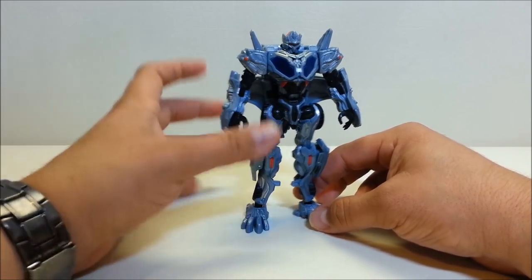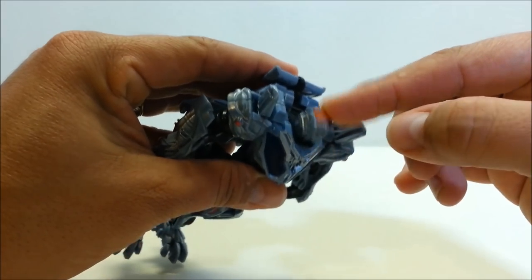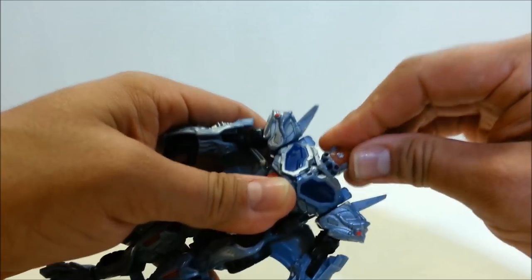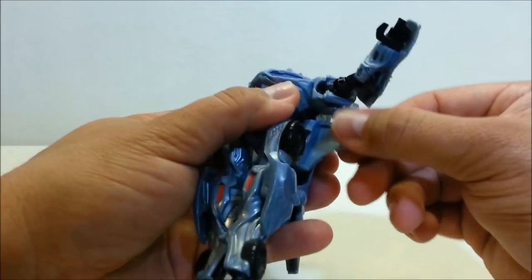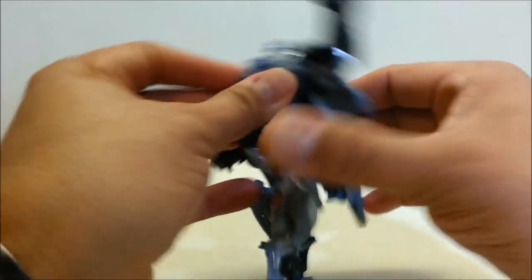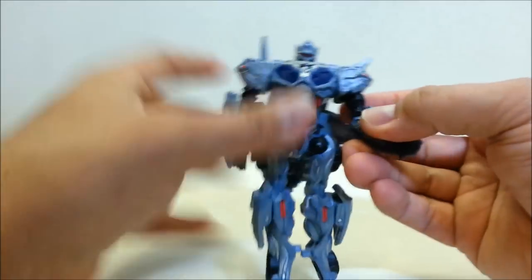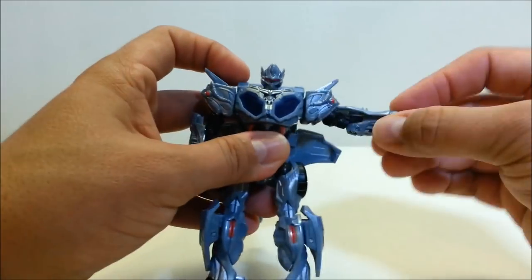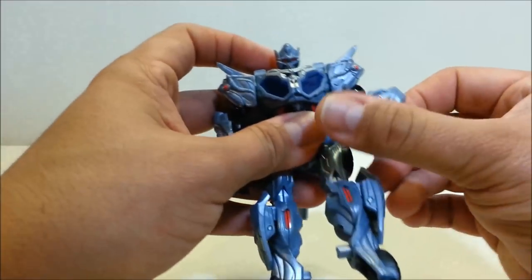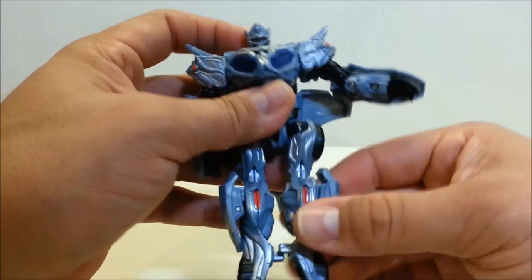In robot mode he's approximately six inches tall. The head can look down a little because of the transformation panel, and it goes all the way around. The shoulders rotate all the way around, though they're hindered somewhat by the back panel — it's a bit of a shame but they don't bother me too much. The arm can go in and out at the shoulder, you've got a 90-degree bend at the elbow, and a little bit of wrist rotation, though that's also hindered by the panel.